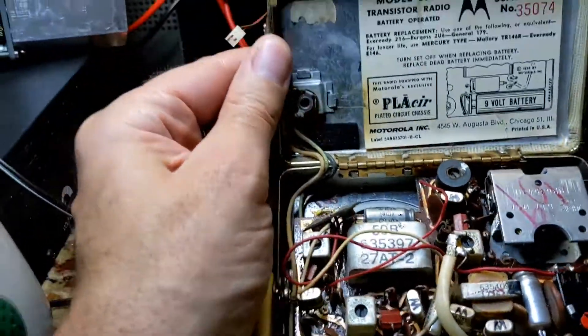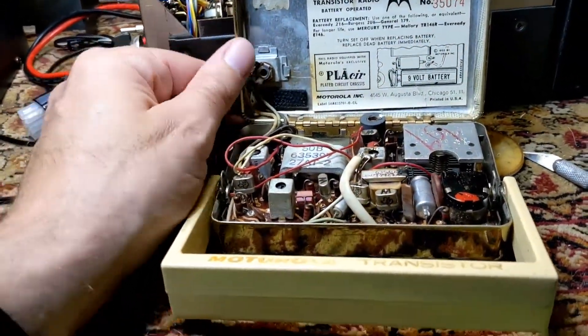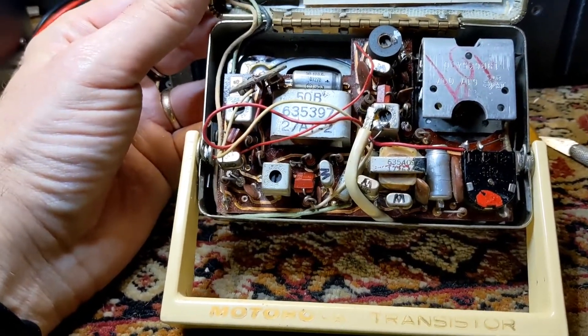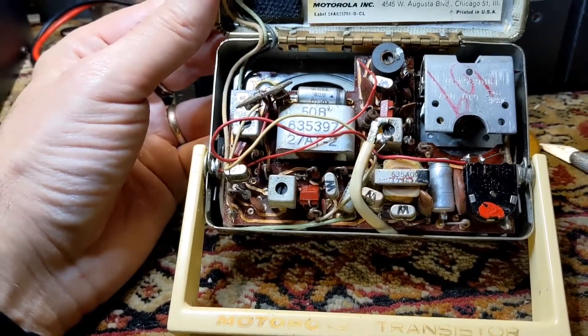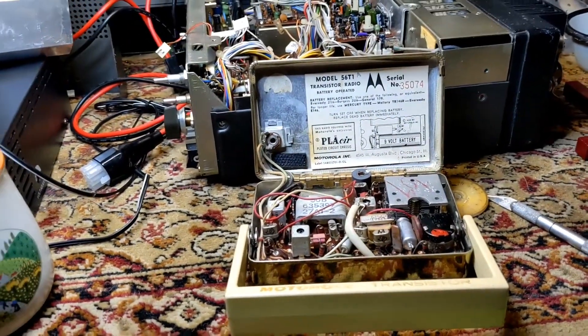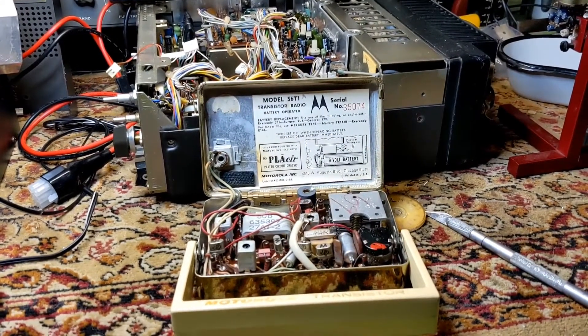So I ordered the Sam's for this, and I think I will do a little restoration video on this — changing out the few caps and trying to do an alignment on it, and see how that goes. I'll be talking more to you guys later. Thanks for tuning in. This is Tom K2BEW.